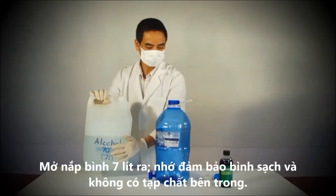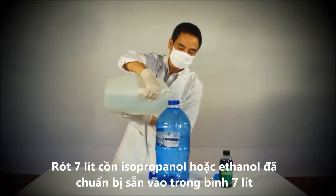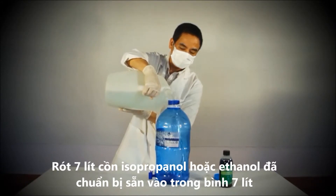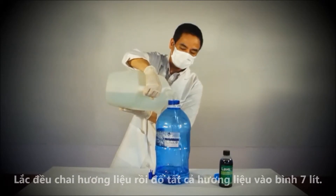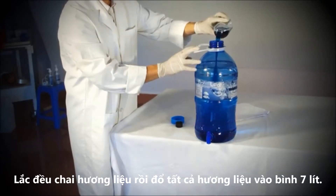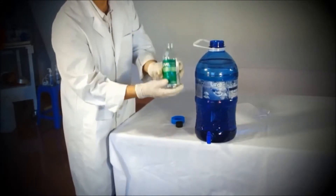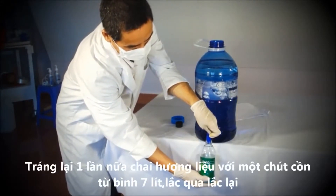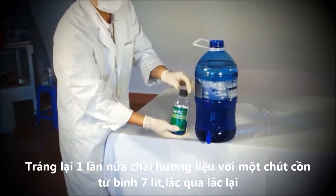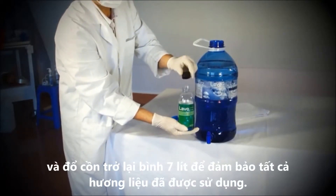Remove the cap of the 7 litre container and ensure that the container is clean. Pour 7 litres of your locally sourced isopropanol or ethanol alcohol into the 7 litre container. Shake the concentrate bottle and pour the entire contents into the 7 litre container. Rinse the concentrate bottle with alcohol from the 7 litre container and pour it back in to ensure that all the concentrate has been used.